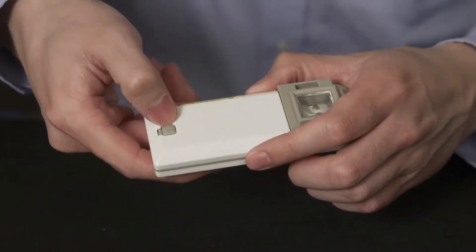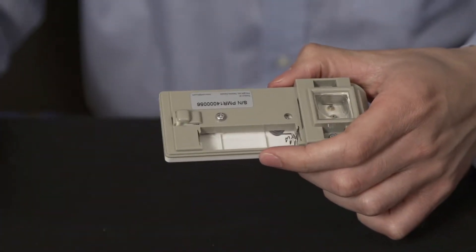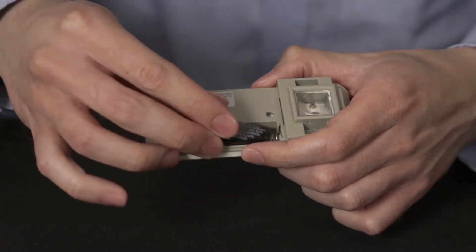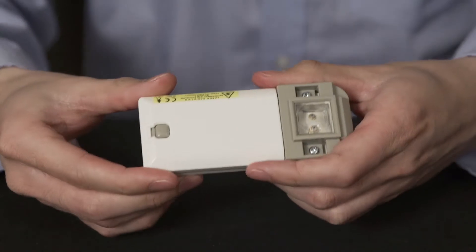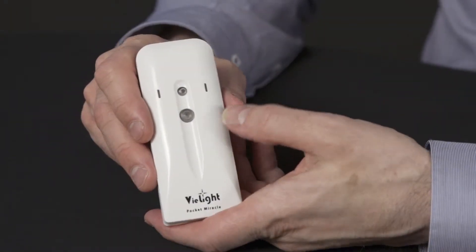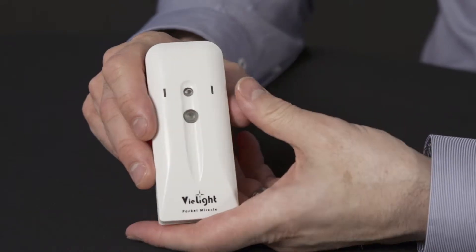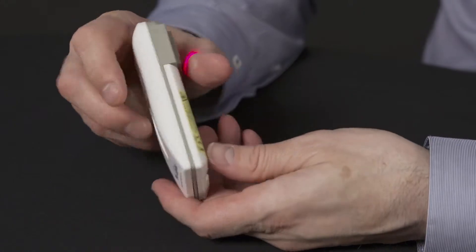To insert or to change the battery, press the gray button and slide the back cover outwards. Insert or replace the battery and then reinsert the back cover. To turn on the unit, simply press this large circular button on the front. When you do this, the low-level laser will begin to pulse and beep.